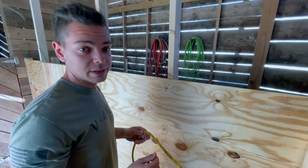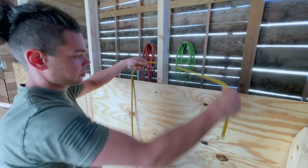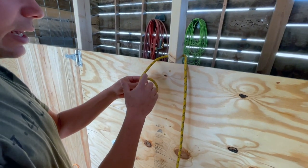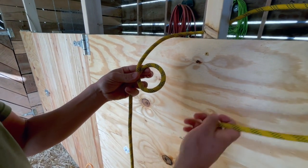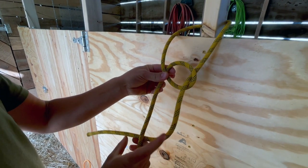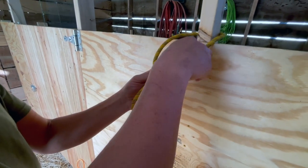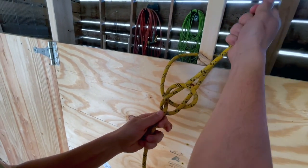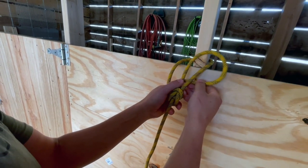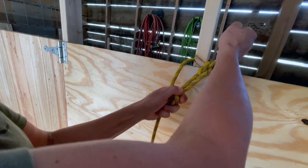Number four is the bowline — it's an anchoring knot. You take your running end, go around your post, then take your standing end and make a loop with your running end on top of the standing end. Take your running end, go underneath and through the loop, around your standing end, and then back over the top through your loop again. Pull tight, then with what's left over just make an overhand.